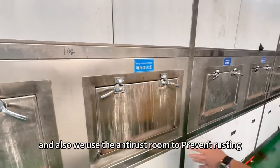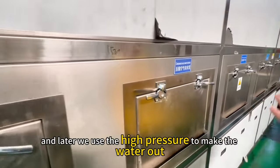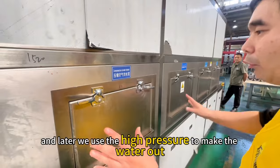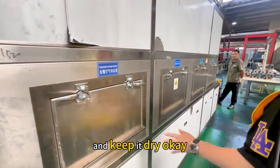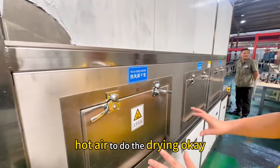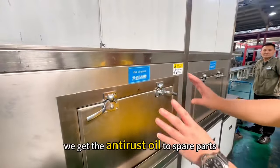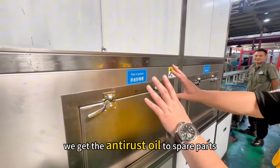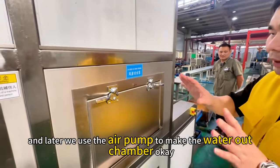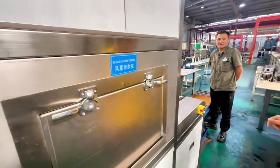We also use the empty catch rug, then use high pressure to push the water out and let it dry. Then we use hot air for drying. Finally, we apply empty oil to flush the rug, and use the air pump to clear the water chamber.